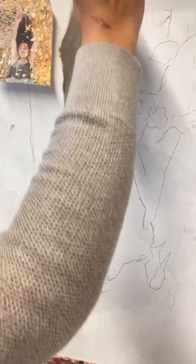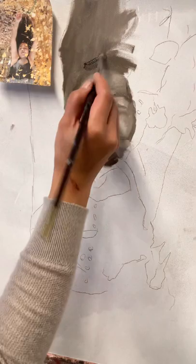Don't go too dark — I know you want to, and some of you will, and then I'm going to say it's too dark and you'll have to go back and paint a lighter value over it. So just don't do it. I'm going to go in and blend this again now with her hair.